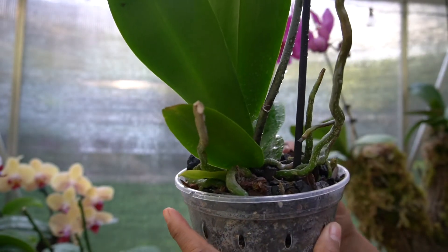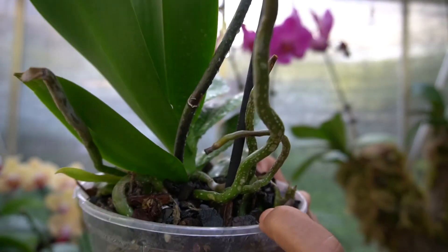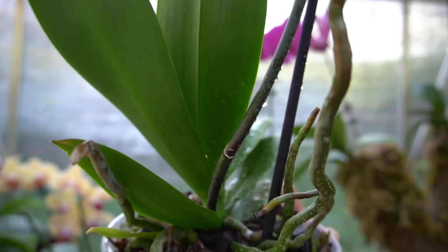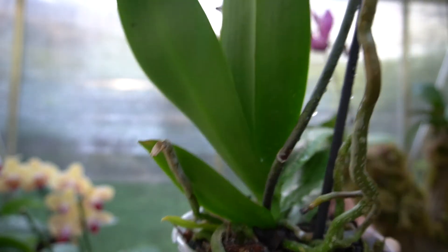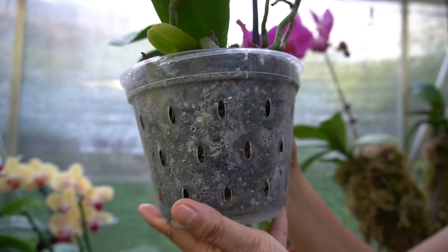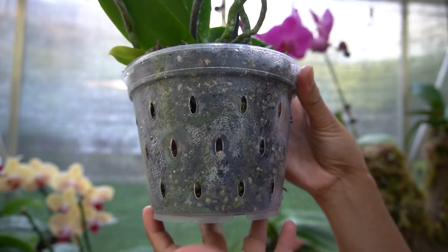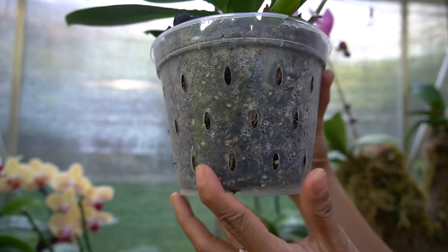There's a lot of new growth already with the roots — if you can see that right there, that's new growth right there. And also if you can see the bottom here, they're green right there.